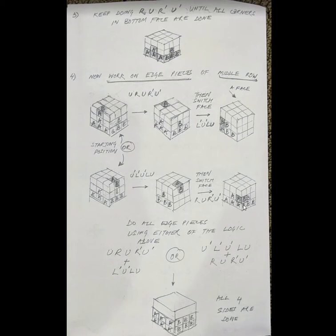The algorithm to remember here is: U, then R U R-prime U-prime, and then we switch the face and do L-prime U-prime L U. We also have an alternate starting position which basically just reverses the whole thing: U-prime L-prime U-prime L U, then switch the face and do R U R-prime U-prime.